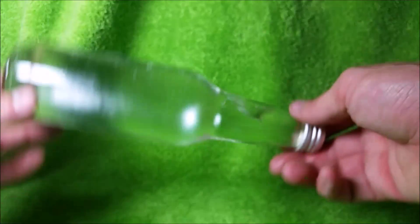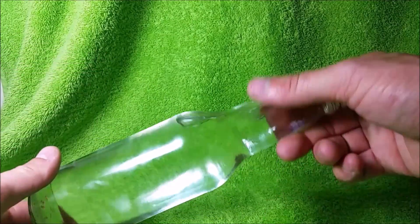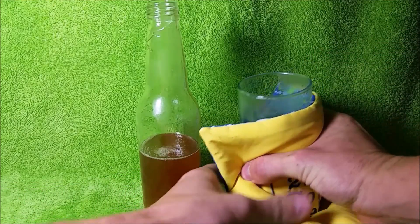Now watch as I give the bottle a good shake and mix the two fluids. As you can see, a large bubble forms, and the funny thing about this bubble is it's not an air bubble. It's actually a vacuum — there's nothing there. And if this bottle was a metal drum, it would have actually crushed it.